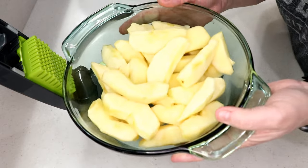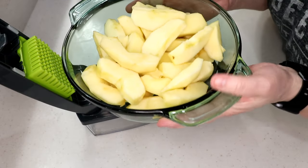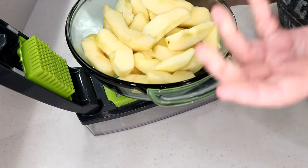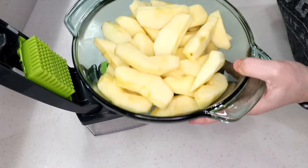Alright, so I've got my apples ready. I'm using Macintosh — they were given to me, so that's what I'm using. But if you're going to buy apples, I would use Granny Smith. It really doesn't matter. With the stuff we're going to put in there, it's going to taste delicious.